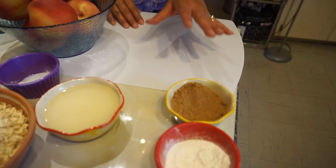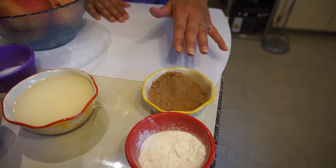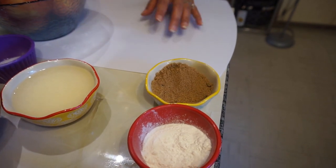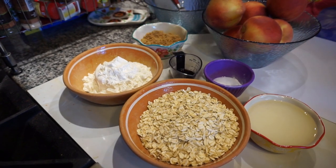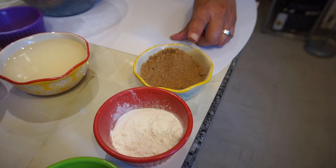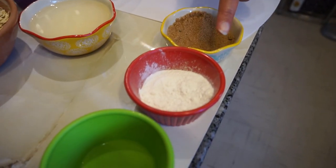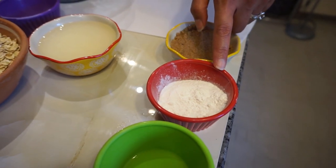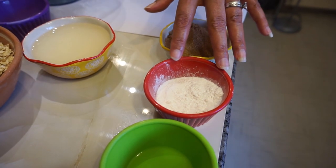Here's what you're going to need. I have two sets of ingredients — these ingredients right here are going to be for your peaches, and these ingredients right here are going to be for your crisp. For your peaches, I have one third cup of brown sugar and three tablespoons of cornstarch. You can use flour or any thickener, but I'm going to use cornstarch for this recipe.